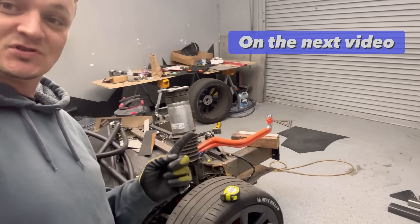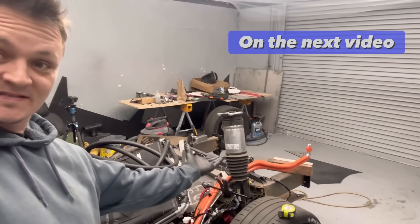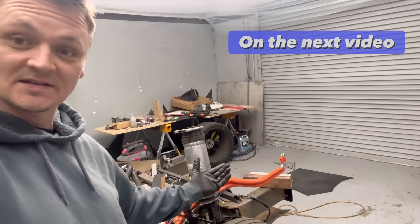I need to figure out a way to mount the struts because the strut towers are completely gone.